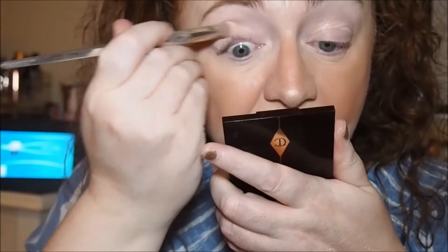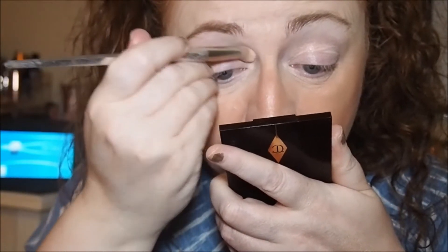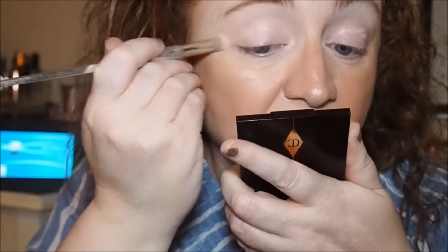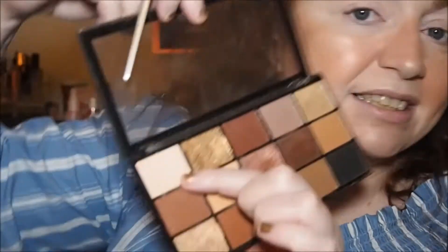This is the first time using the new lens to do an eyeshadow tutorial, so I'm hoping it's going to turn out okay. I'm color switching that shade off and going in with the number one shade from the Velvet Rose — these don't have shade names, just numbers. Same brush, but I've color switched it off.